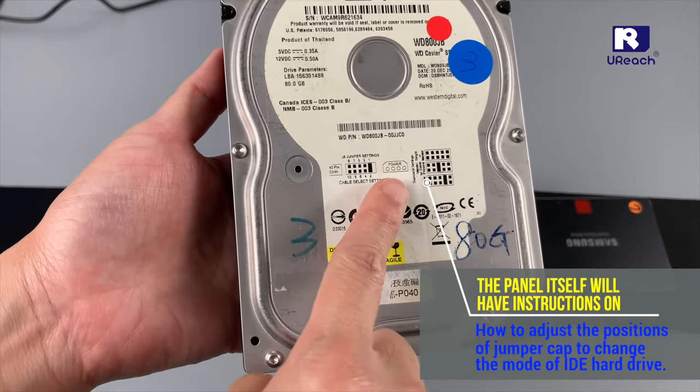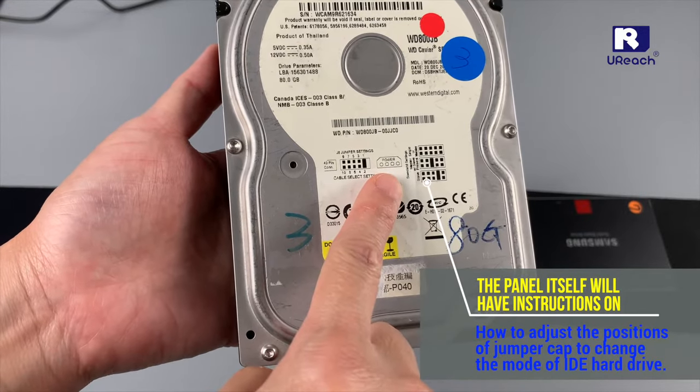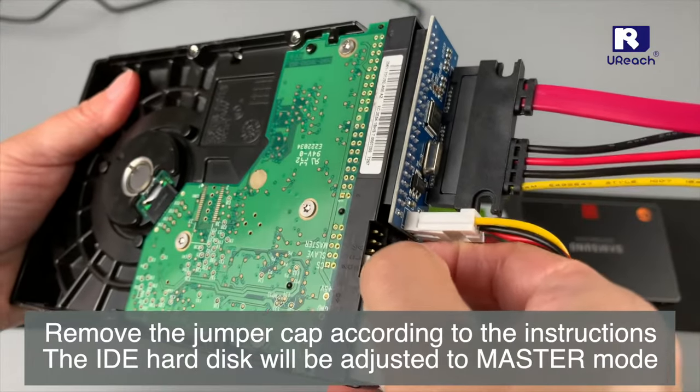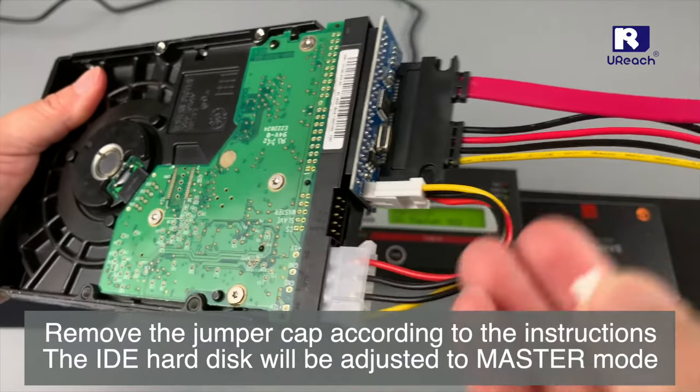The hard drive itself will have an indication of the jumper cap. Therefore, just remove the jumper cap, and in this way the duplicator can detect the hard drive.